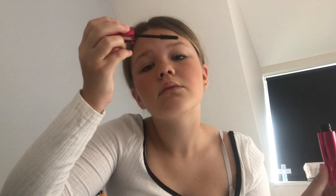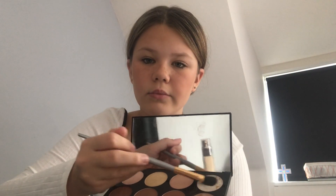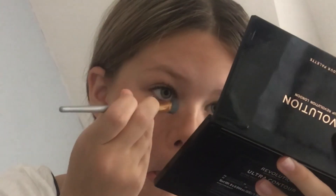And next we're on to the mascara. I always love the faces people pull putting mascara on. Anyway, I'm not quite sure what make this is - any mascara will do. Next, back to the palette again. She's using a lighter colour to do round her eyes.